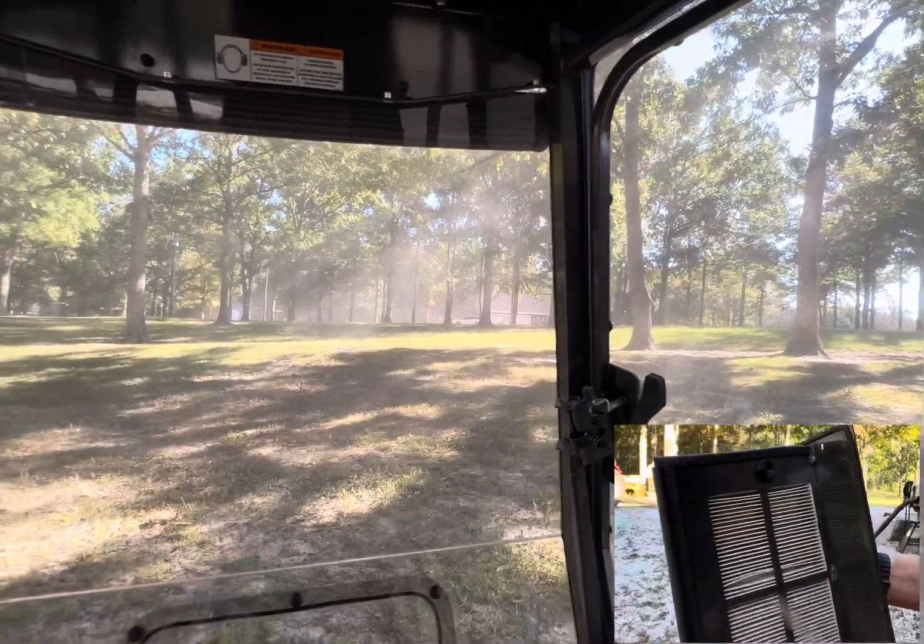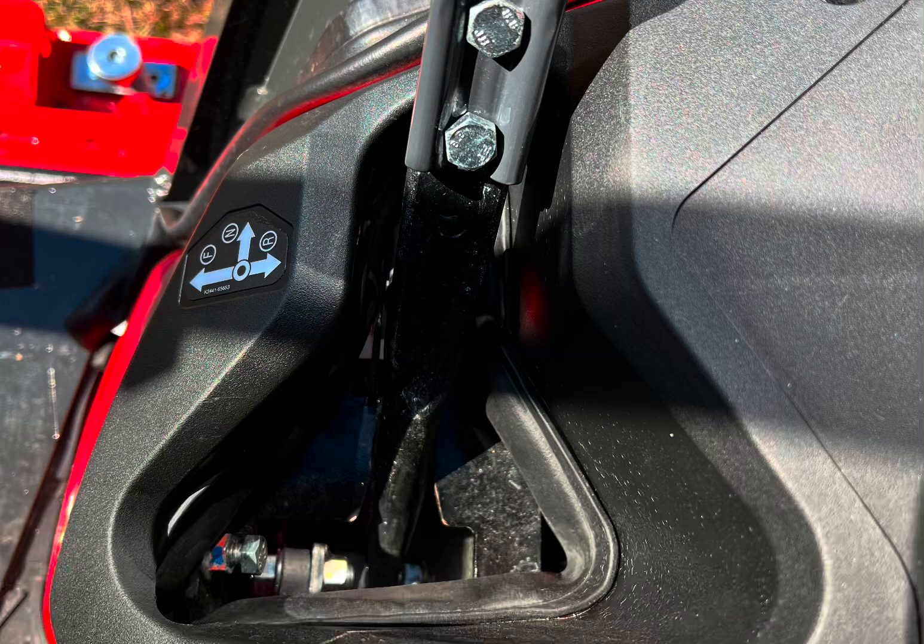First, I want to cover the dust issue, which is the main reason I got the cab Kubota. When I purchased my Kubota with the Curtis cab, it came like this with the opening to the steering control levers wide open, allowing a lot of dust to enter the cab.